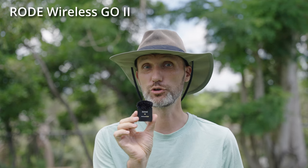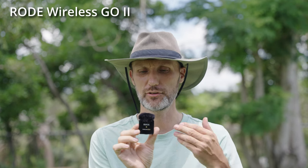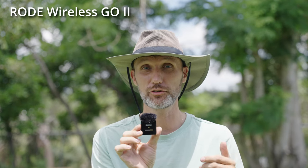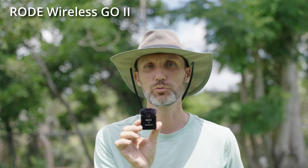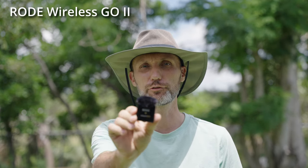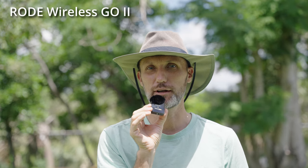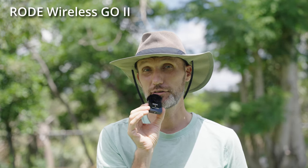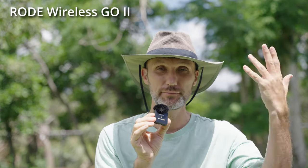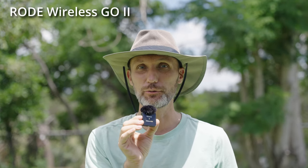This is the Rode Wireless Go 2 with manual audio settings. This is how it sounds about a foot away from my mouth. This one doesn't have the auto gain function or gain assist like the Rode Wireless ME, so you can see how it sounds once I start moving the microphone away. And bringing it really, really close, right up to my mouth — this is where I've had issues with the Rode Wireless Go 2: sometimes if the microphone gets too close, or somebody you're interviewing gets really loud, then the audio will start clipping and sounding really bad.